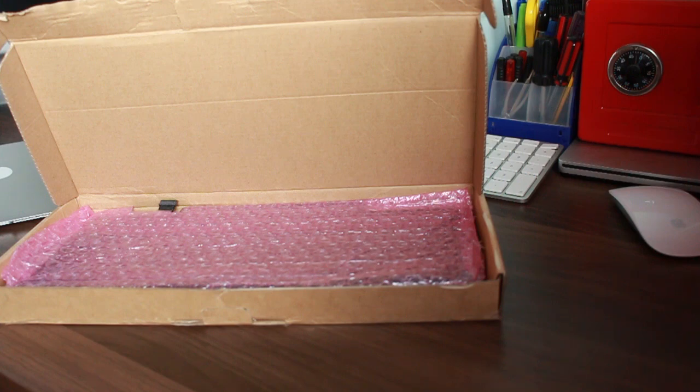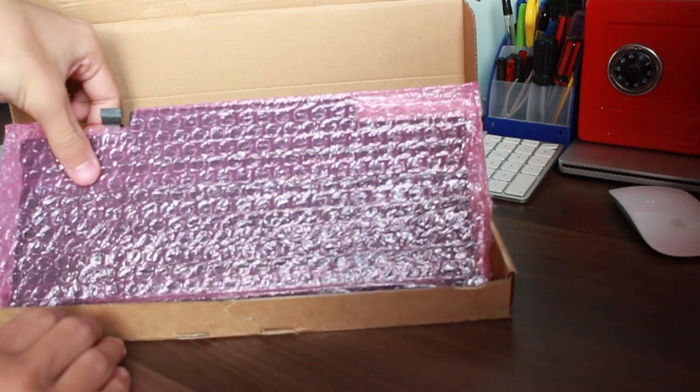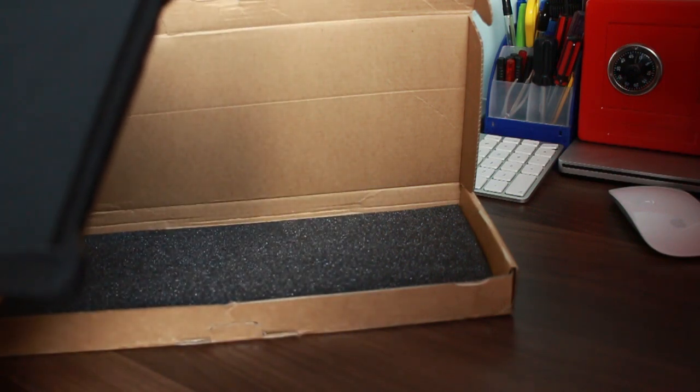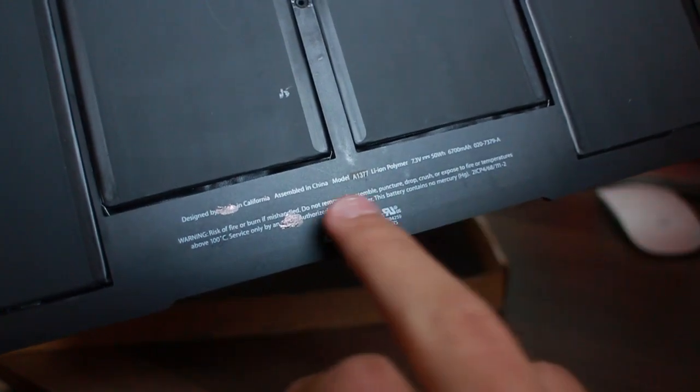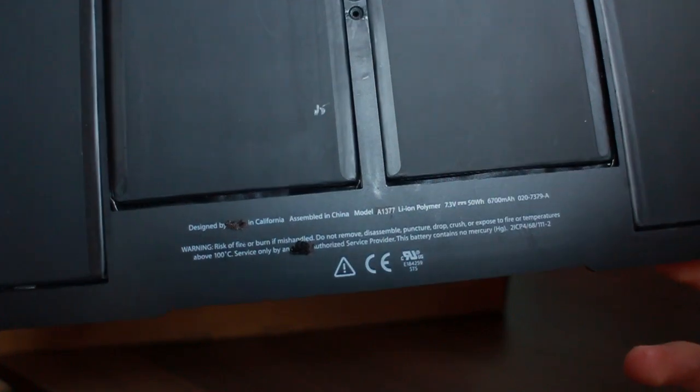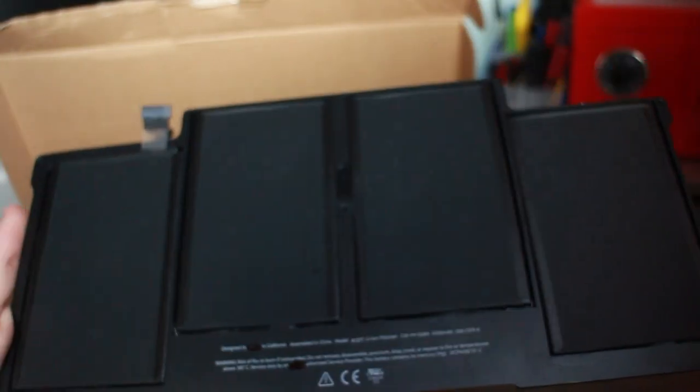We've got lots of paperwork in here — I guess batteries have to go through a lot of tests. It came from Hong Kong. I know you're thinking it must be a fake, but I'm not sure. It's a little bit worrying. If I zoom in — see there? Designed by someone in California. They've covered it in ink. I'll scrape those off and see what it says underneath.